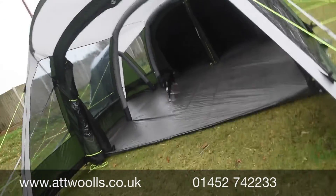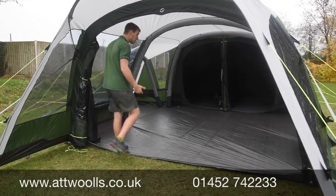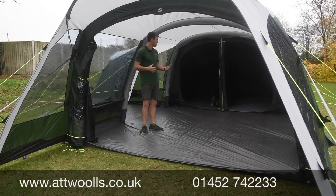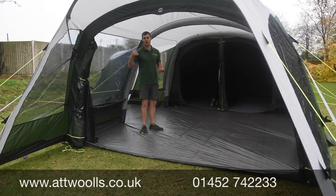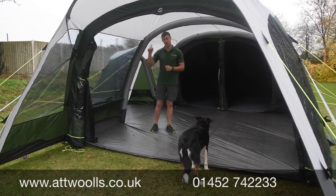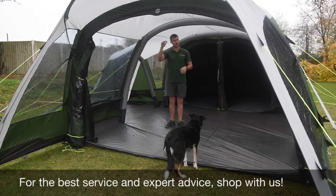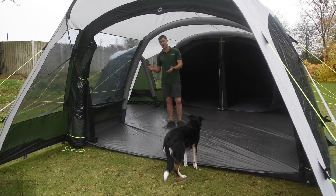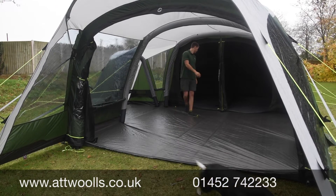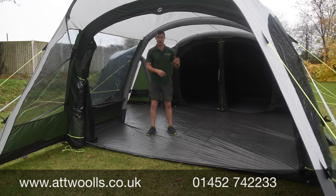Overall, I think this is going to be a really popular model for the 2021 season, thanks to its versatility and outstanding internal space. It's a model we're looking to have on our indoor display, so you can always come into the shop and see it in the flesh — there's a big difference actually being inside it. If you want more information, check the link below the video for pack sizes, weights, floor dimensions and features, plus our pitching videos. Let us know what you think — we always love to hear from you guys. That's our review of the new Outwell Pinedale 6PA for 2021.